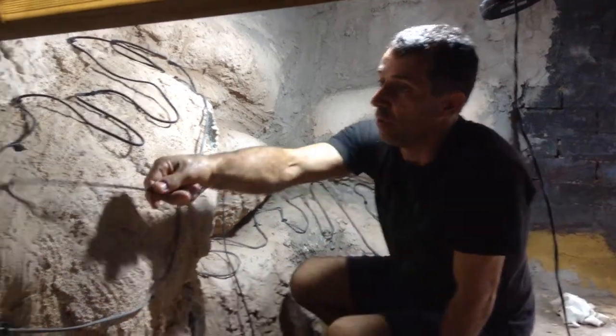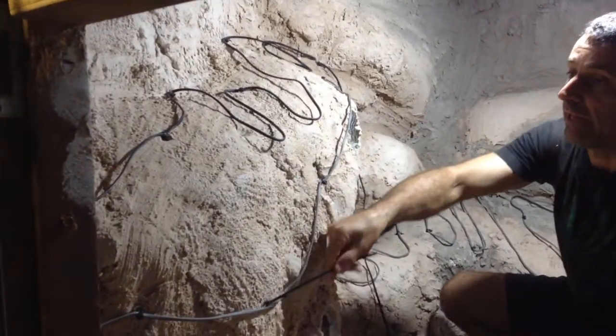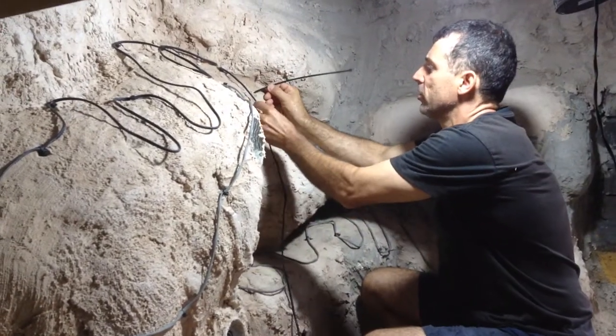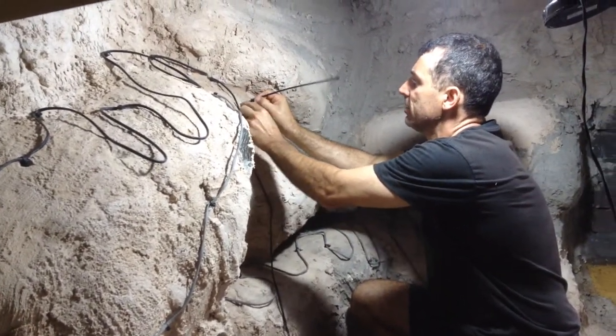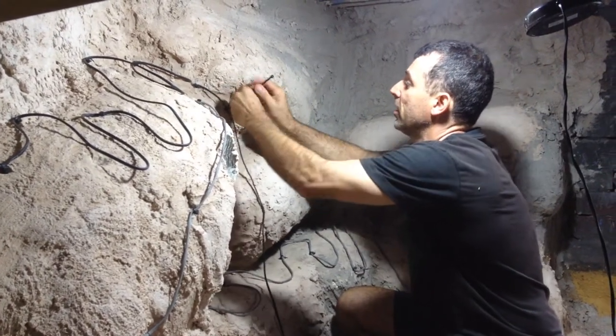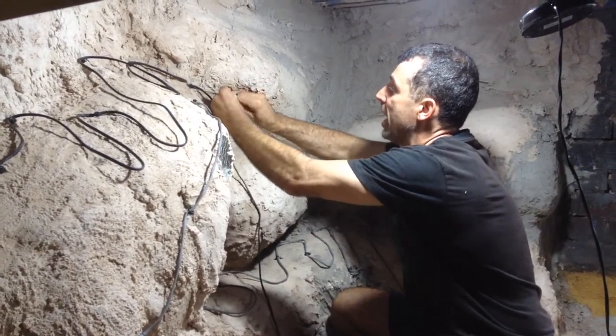The next stage is I put all the heat cord in. I'm going to put three heat cords in and I cable tie it down to the cement each little bit. And I'll follow it along and make all the patterns.